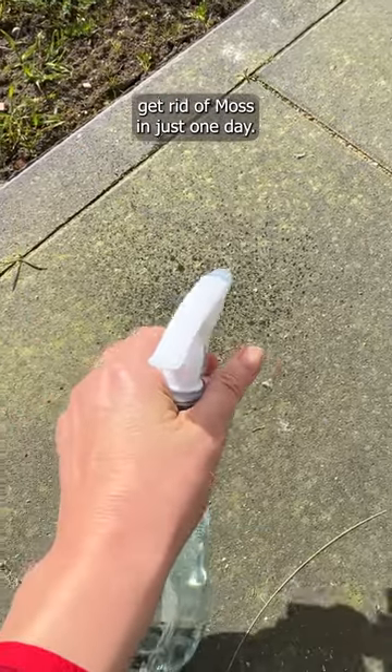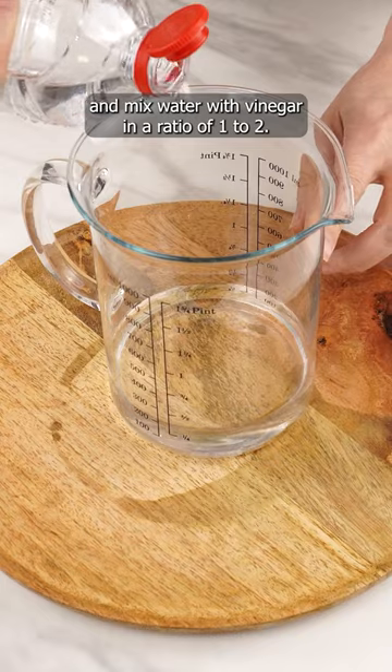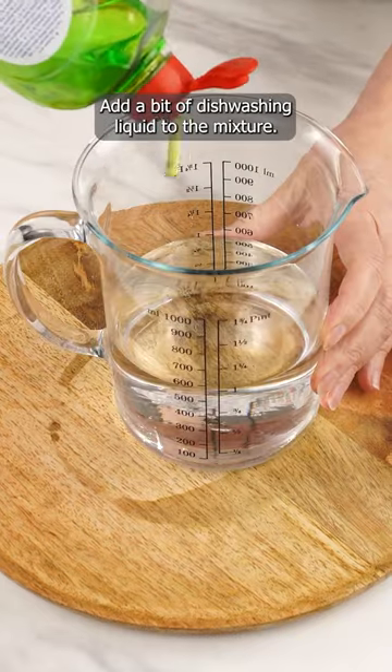This potion will allow you to get rid of moss in just one day. Prepare a container and mix water with vinegar in a ratio of 1 to 2. Add a bit of dishwashing liquid to the mixture.